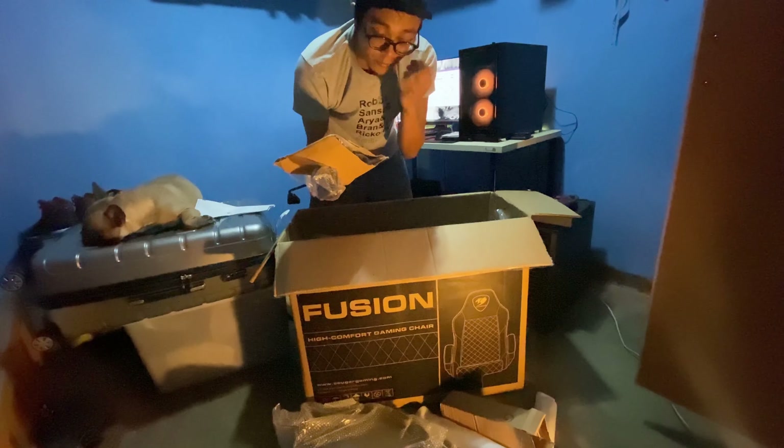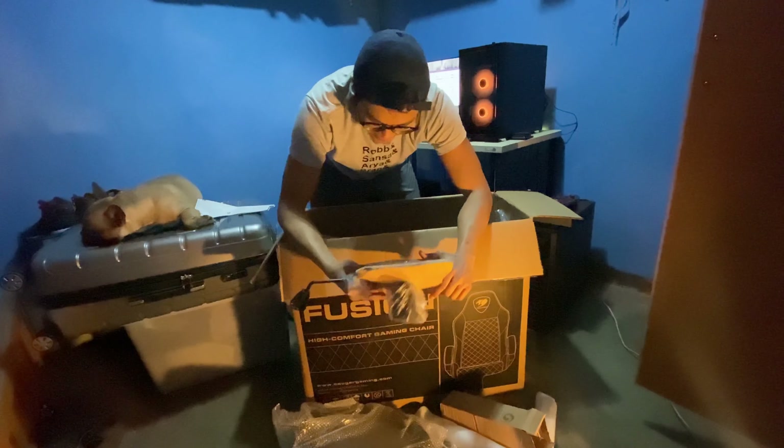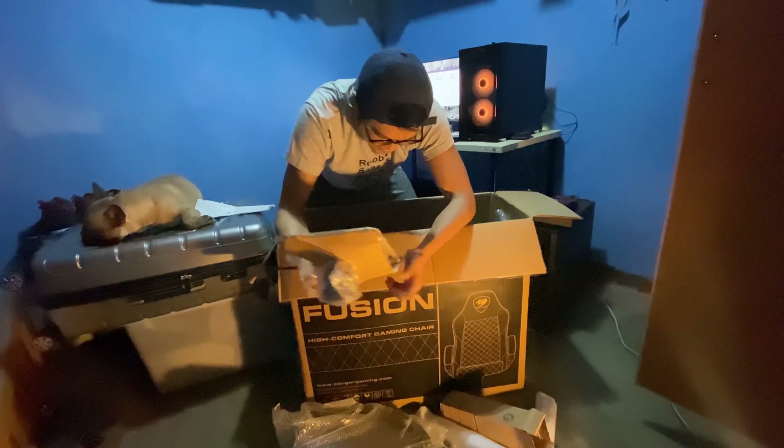We have the armrests — here's one, and another. This would be the seat lever for height adjustment. One important thing to remember about this Cougar Fusion gaming chair is that it has no way of adjusting the tilting movement or motion, so no reclining at all. The only thing you can adjust on this chair is the height.